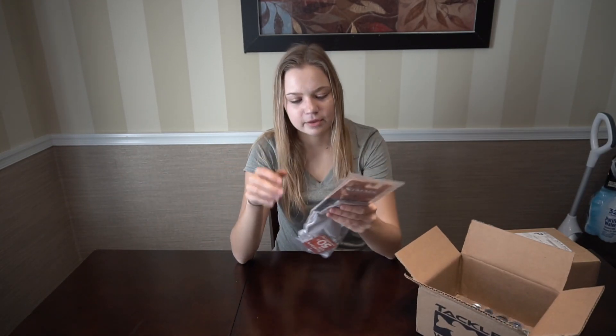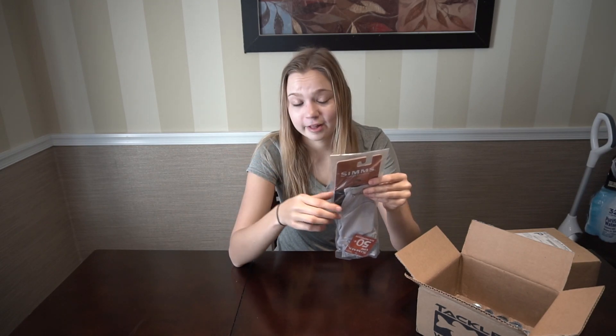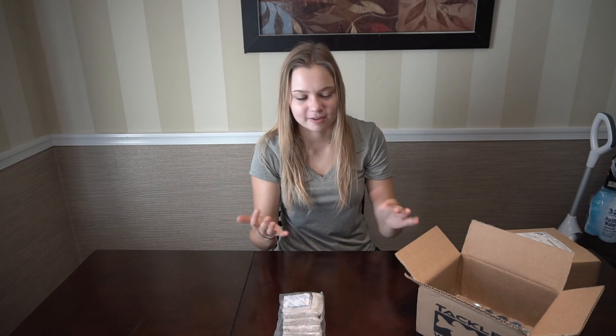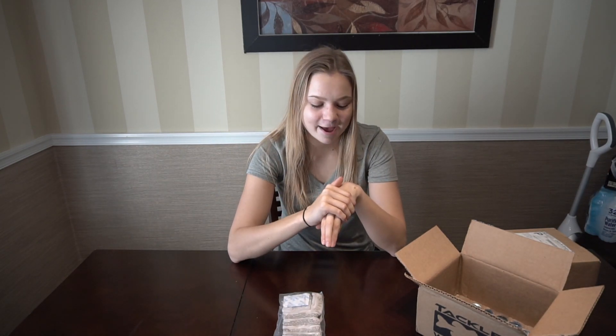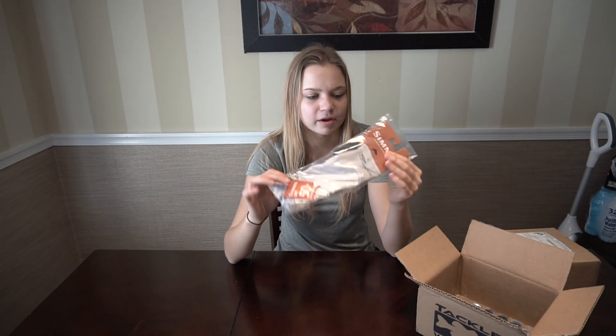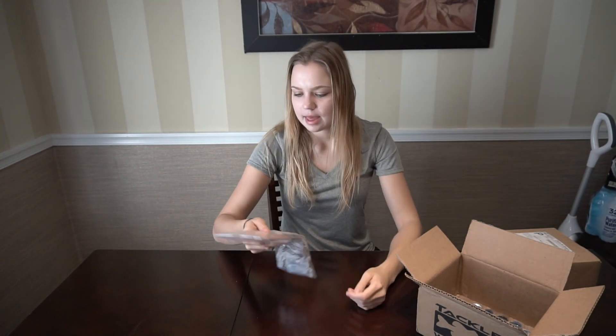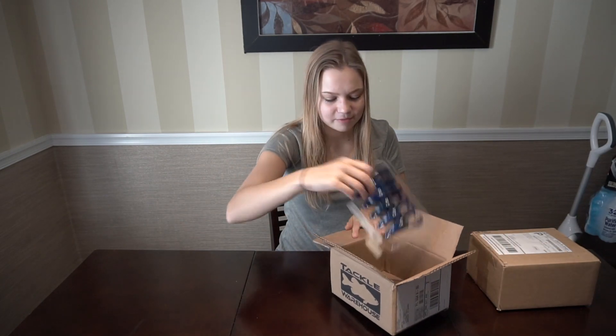And we got some Simms gloves. Now this is not something I was expecting to buy — number one, they were on sale, and number two, I have to start caring for my skin a little bit more. I'm not really one for sunscreen, so I'll wear a long-sleeve shirt but have my hands totally exposed, and by the end of the summer my hands are like 30 shades darker than my actual arm. It looks bad and it's really bad for your skin. I'm going to give these a try — these are the Simms Solar Flex UPF 50 gloves, up to about 30 bucks, size small in gray. I'll definitely use them for saltwater too to protect my hands.